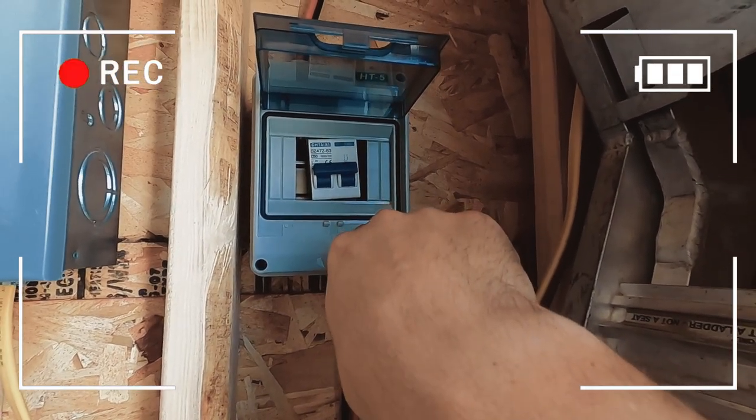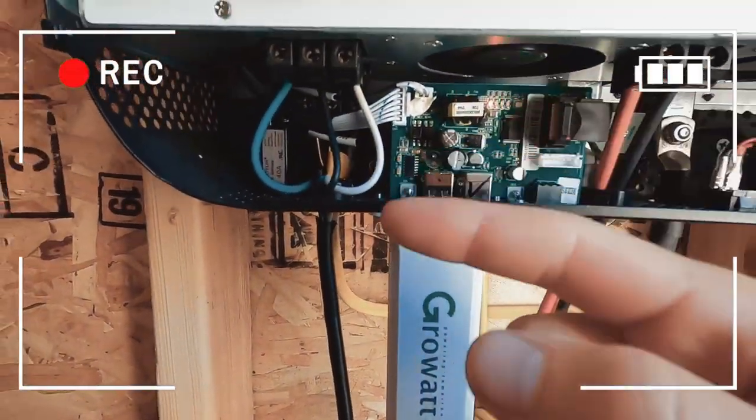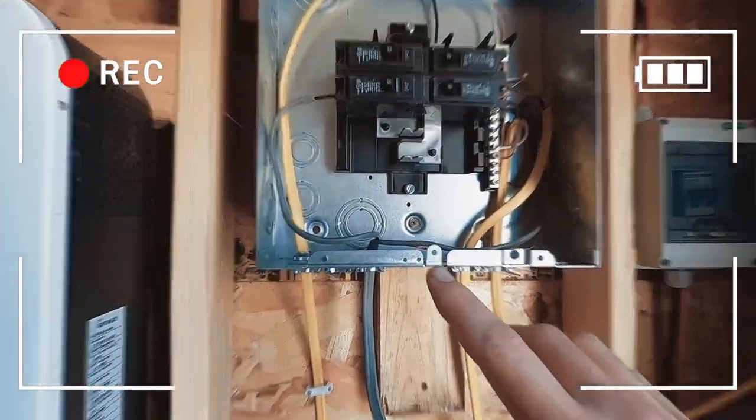It'll just blow that fuse and it should cut off the power. That is the output from the inverter. I am not a licensed electrician. I had to do all of this setup by myself.